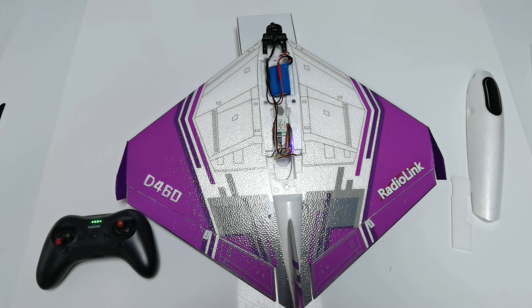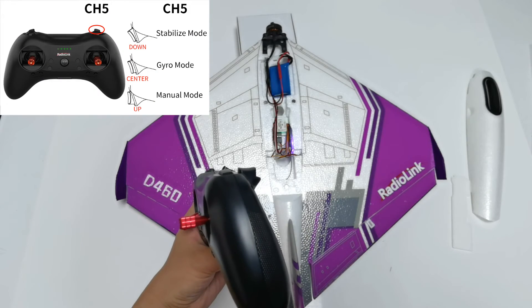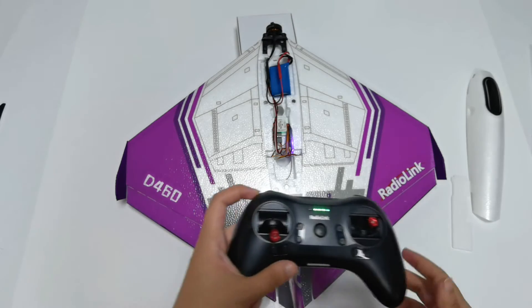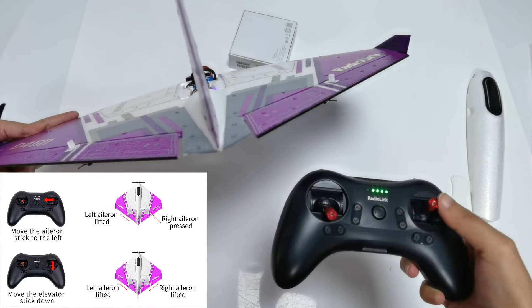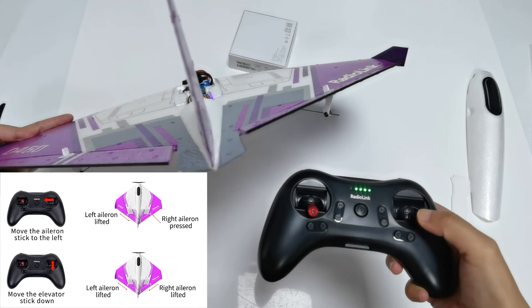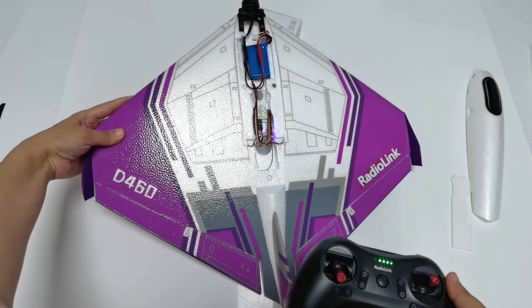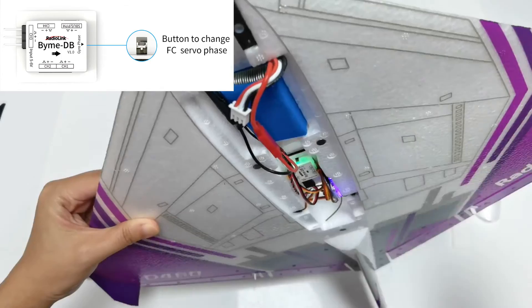After attitude calibration, test the servo phase. Push the switch of channel 5 up to manual mode, then check if the movement direction of the ailerons is consistent with the joystick movement. Move the aileron stick to the left — the left aileron should rise and the right aileron should press down. If the movement direction of the aileron is inconsistent with the joystick movement, you can adjust the servo phase by pressing the buttons on the front of the flight controller.